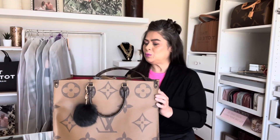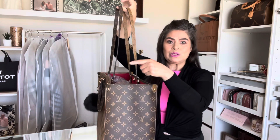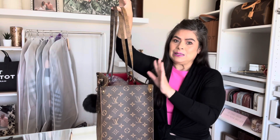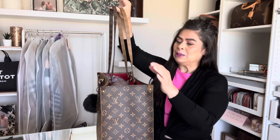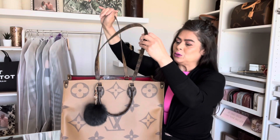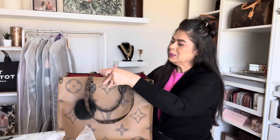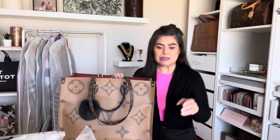Just for the specs: I have the original On The Go, which has the original reverse monogram straps. This item is now made with leather straps, but I have the one that originally came with the two different straps. I also did a comparison of this bag to the Marc Jacobs tote bag — I'll have that review link down below in case you're comparing the two.